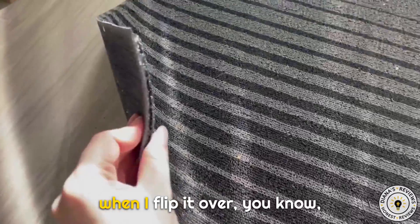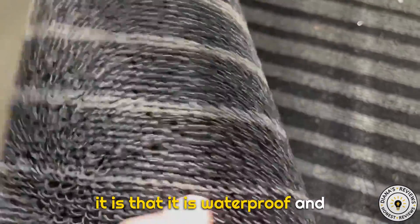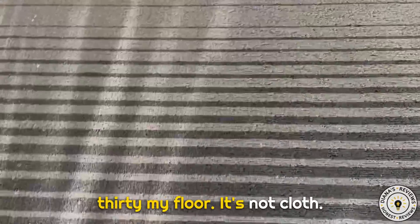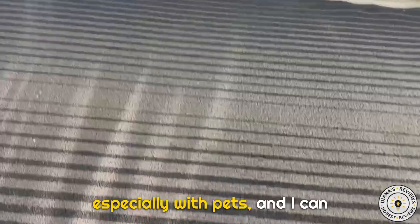When I flip it over, it still has some things underneath it. What I like about it is that it is waterproof — I could take it off and hose it down if I want to. It doesn't dirty my floor, it's not cloth, so it's very easy maintenance, especially with pets.